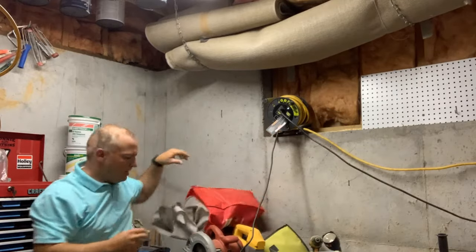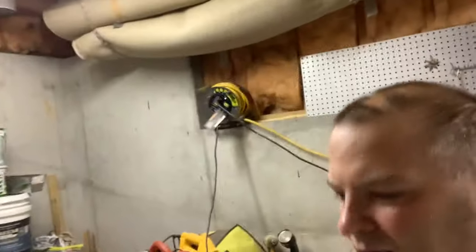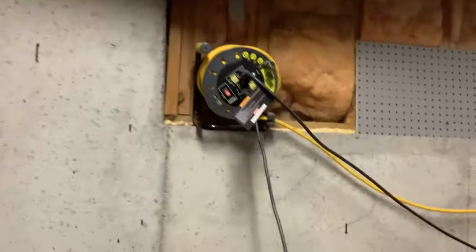If I had another project and I need to do it elsewhere, I can definitely take it around the workshop. So the master plug is a great little setup. It gives you access to your plugs and I'll give you a look around my workshop in a second so you can see how I've got stuff hooked to it.